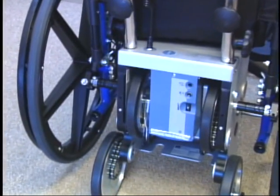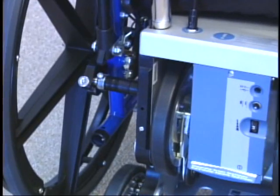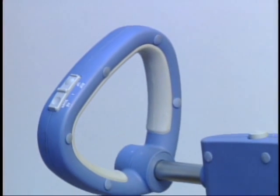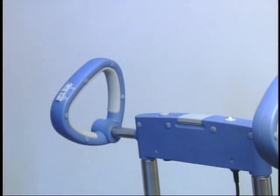The wheelchair user may remain seated while attaching the Scattermobile; no transferring is necessary. The controls of the Scattermobile are on the handlebars. The up and down rocker switch is located on the right handle. A green light indicates it is operational when the power button is pressed.